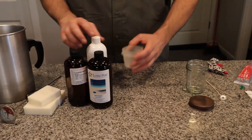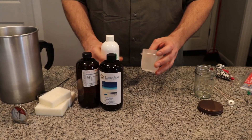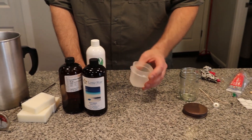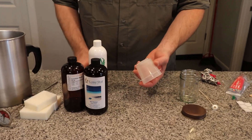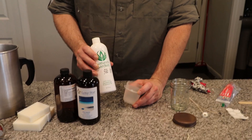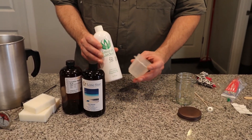Once you pour your oils, you're going to want some type of dish to measure them in. I've got just a basic Tupperware dish. If you use any plastic container to measure your oils, you want to make sure it's rated to stand up to these oils because they're very harsh. If you pour them into something like a red Solo cup, it'll melt it.